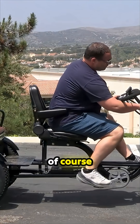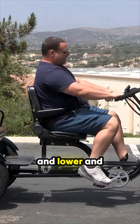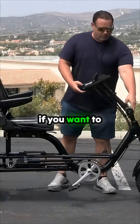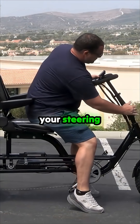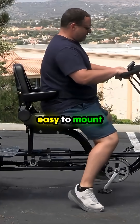We have a whole new stem setup, so you have the ability to raise and lower. These will actually have an extended stem for the production model. If you want to make it easier, you can lift these up, sit down, and then lock in your steering, which makes it easy to mount and dismount.